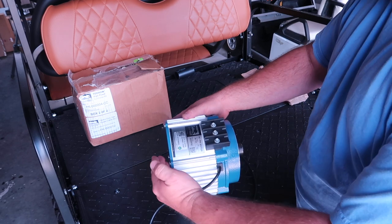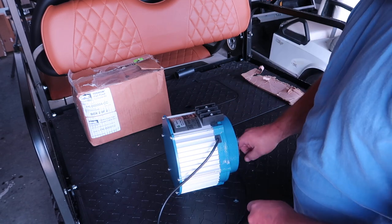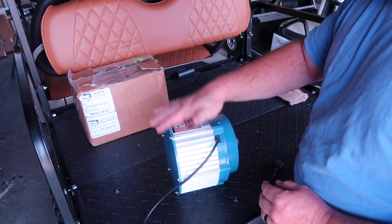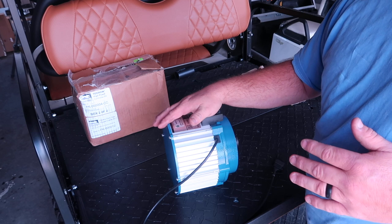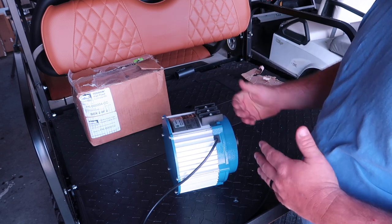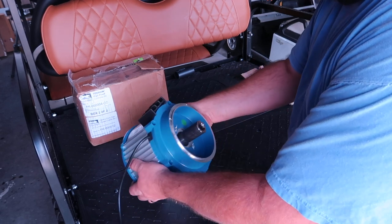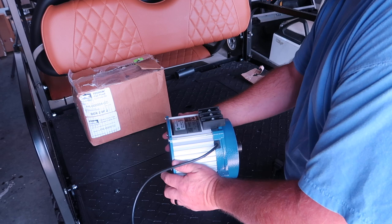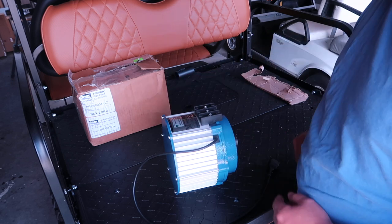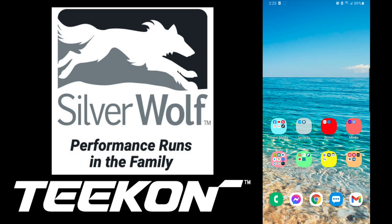On the top of the motor you have your W, V, and U connections — those go to your controller. A lot of people were having issues mounting the Navitas on Club Car DS's because of room, but this is so much shorter than the Navitas and it might be something you'd want to check out. We're not going to be installing this on a Club Car DS at the moment — we may in the future — but right now we're going to put this on my Club Car Precedent. The motor has some weight to it but it's still a very short motor off the axle.